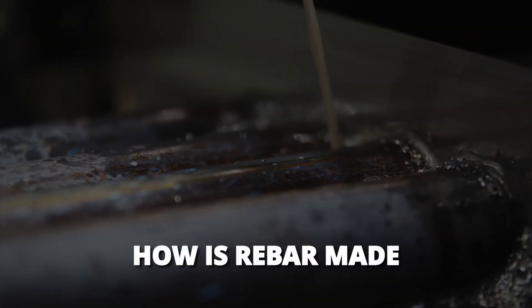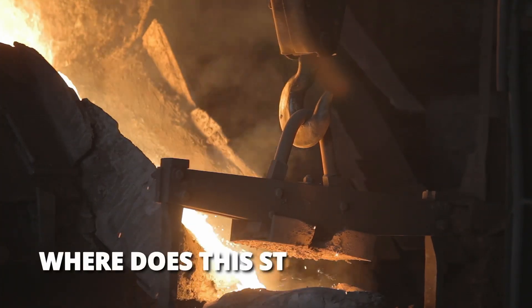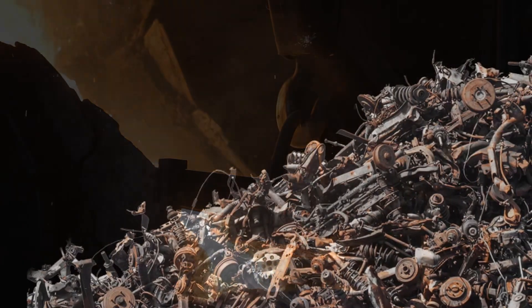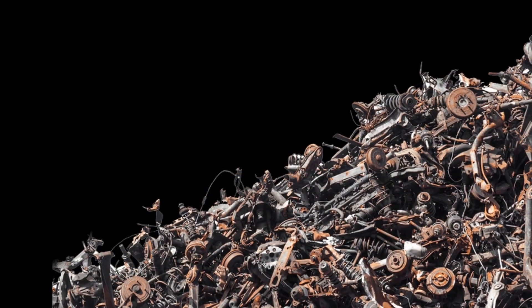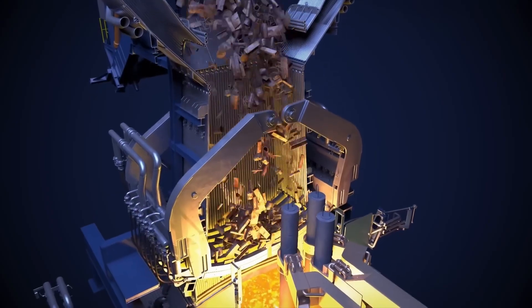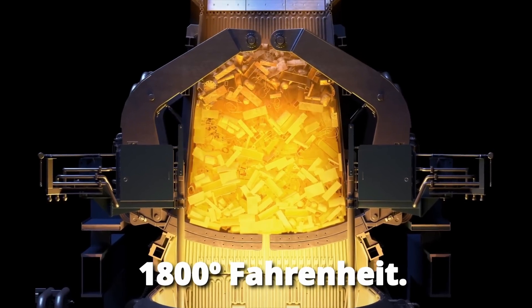Rebar is usually made of steel, but where does the steel come from? Interestingly enough, scrap and recycled steel is massively used to make rebar rods. Steel from old scrap cars, electronic appliances such as ovens and fridges, and even old industrial machinery are melted down in special electric arc furnaces, which can reach temperatures over 1,800 degrees Fahrenheit.